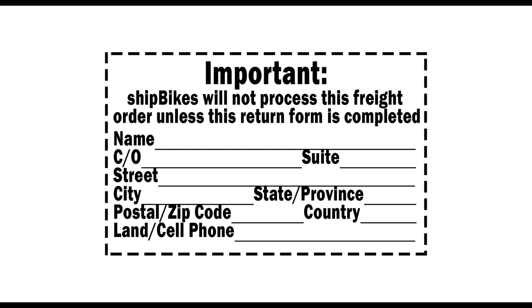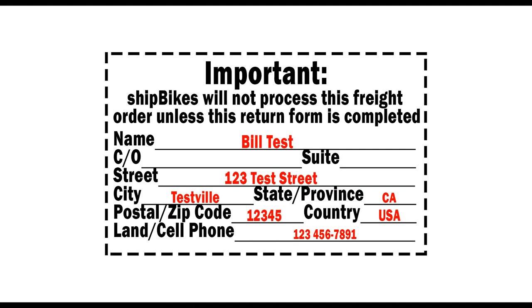Before you send off your freshly packed XL bike box, make sure to fill out the return to sender information so that, in the event your package cannot be delivered, it will be sent to this address.